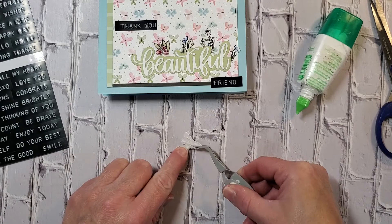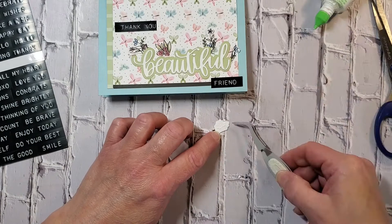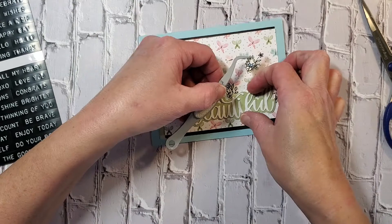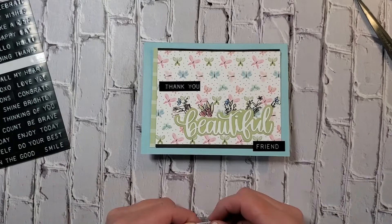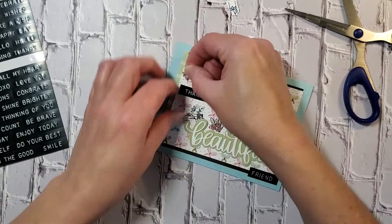I'm almost done with the front of the card. I decide I want to take the last two little flowers and put them up by the 'thank you' and down by the 'friend.' Right now I'm just finishing off these ones. Those butterflies on that pattern paper are so dainty and feminine — I love it. I'm straightening up a little piece, then getting to placing those individual flowers up by the 'thank you' and 'friend.' They're kind of tiny and hard to handle, and I'm moving my paper as much as possible instead of my scissors to make fussy cutting easier.